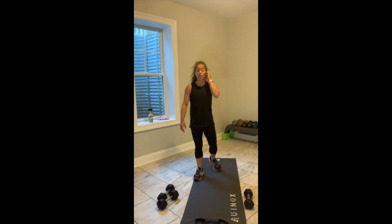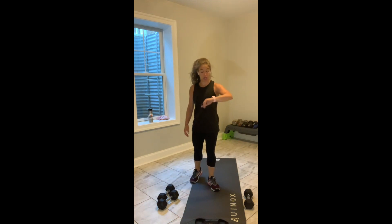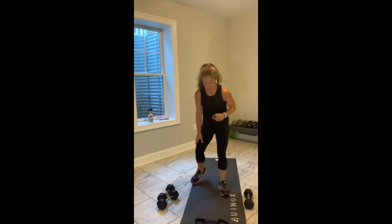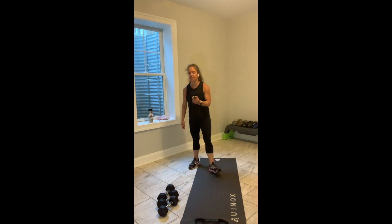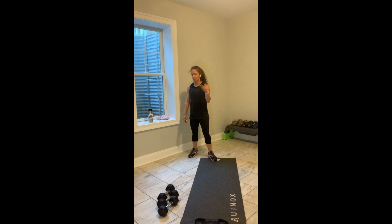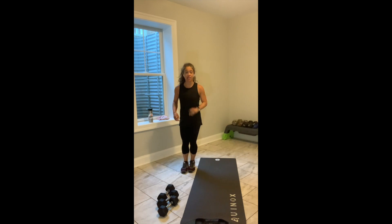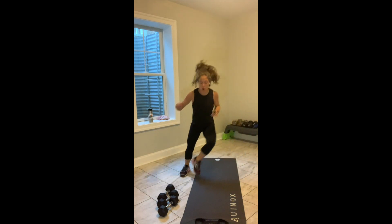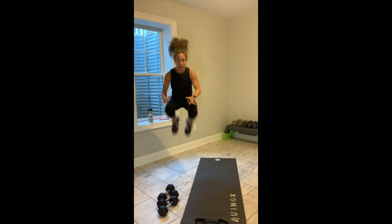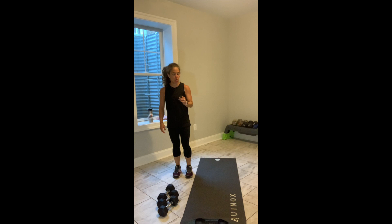This is our last exercise in block number two. You have 10 seconds left. We've got our step-overs next and I'm going to add some fun. In 4, in 3, 2, and break. Everybody stand up. Option one: 1, 2, 3 shuffle. Option two: 1, 2, 3 hop over. 45 seconds. 3, 2, let's go.